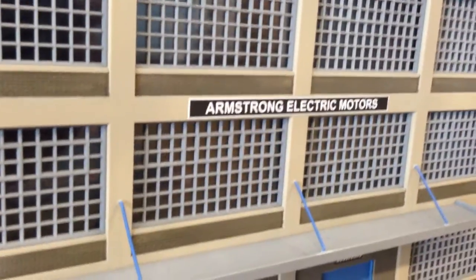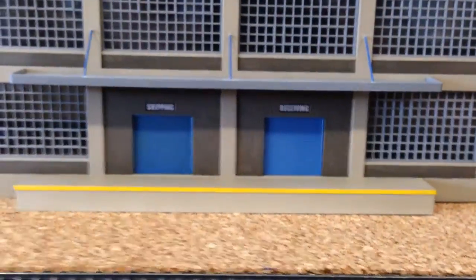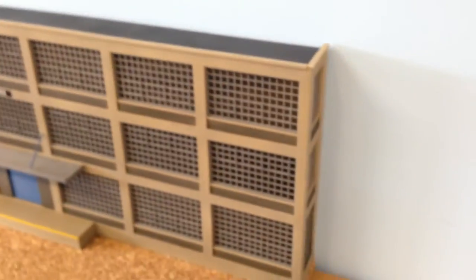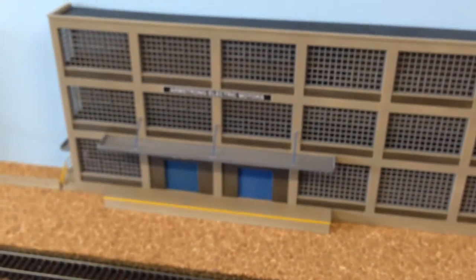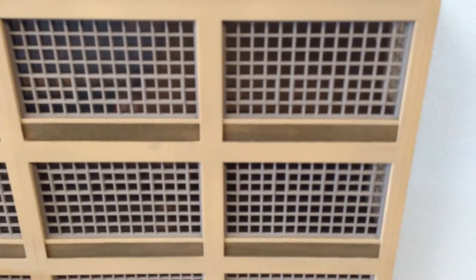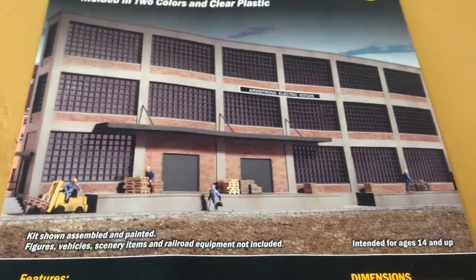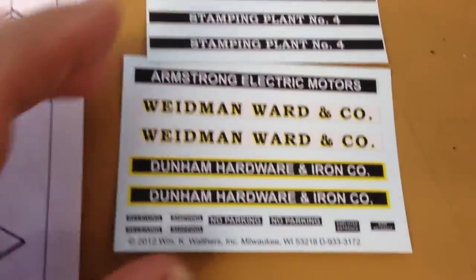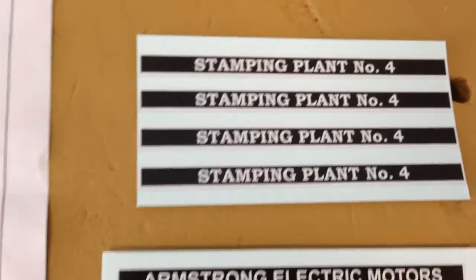And the Armstrong Electric Motors decal. With these buildings, sometimes it's hard to find a decal that's already made to fit into the space that you want to mark. Just a three-story building — no door on this end, just two windows. I hand-painted the brick like I did on the other one. That's the Armstrong Electric Motors kit background kit. It did come with a bunch of decals — some of these I may figure out how to incorporate on this building or use them for other buildings.